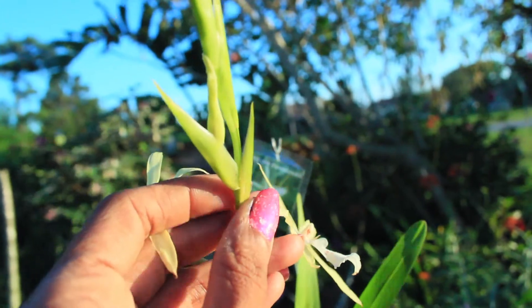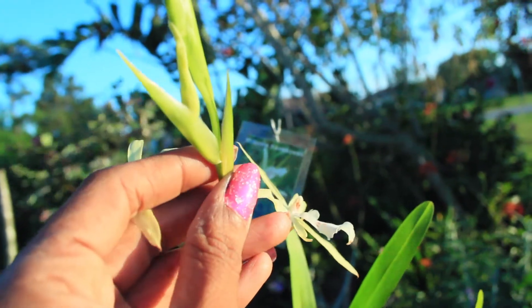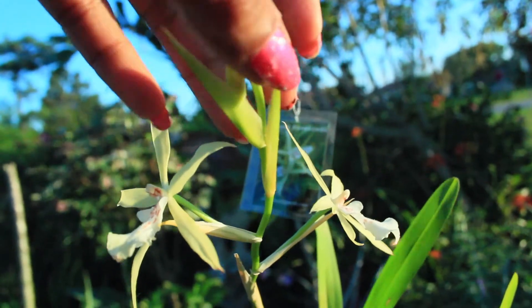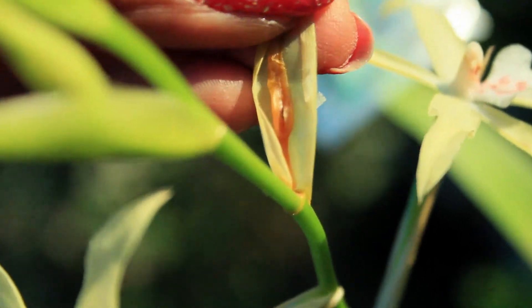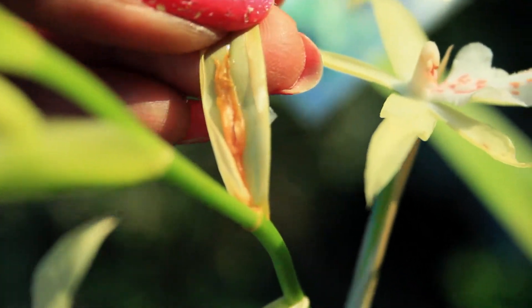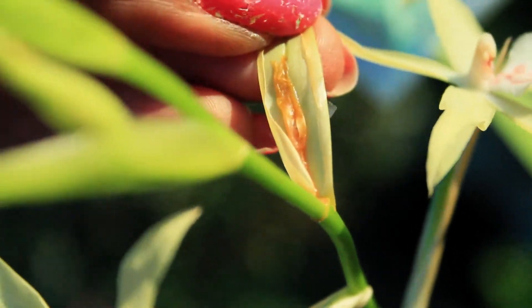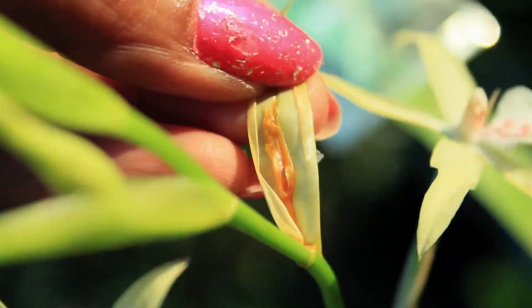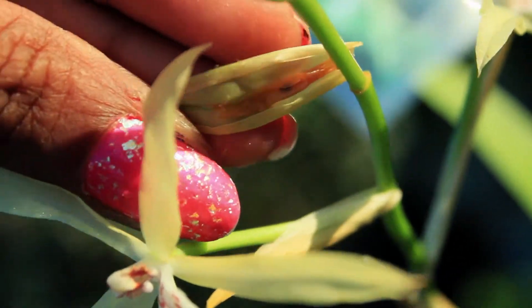This particular sheath right here I had to somewhat pry apart from the spike, and when I was able to do that, what I did notice was that inside of this sheath there was actually a blossom. But unfortunately, the happy sap completely smothered this blossom, and now we experienced a blossom fatality.